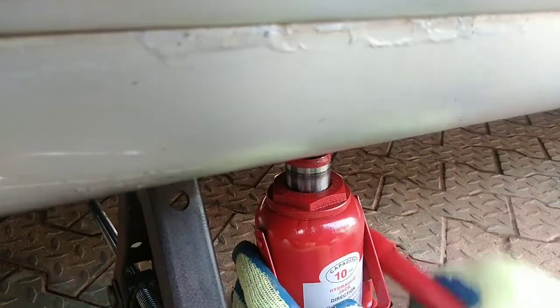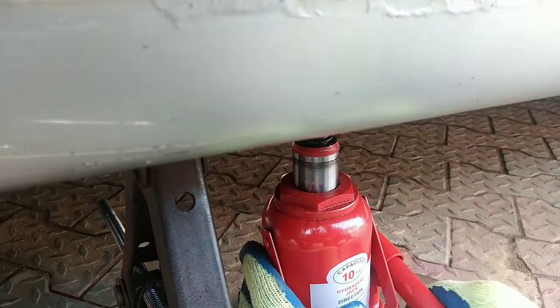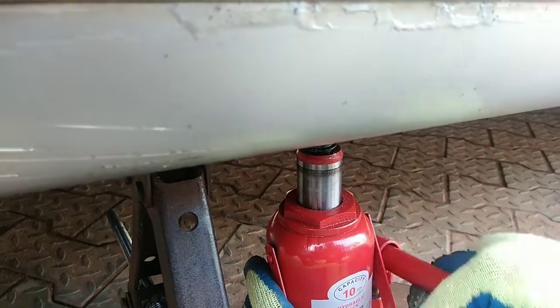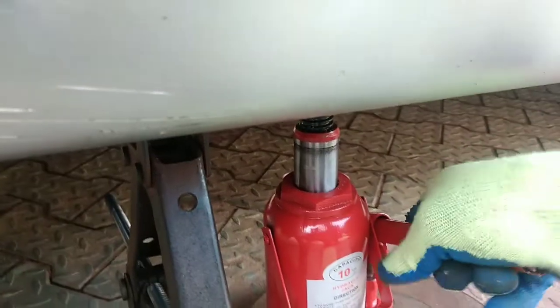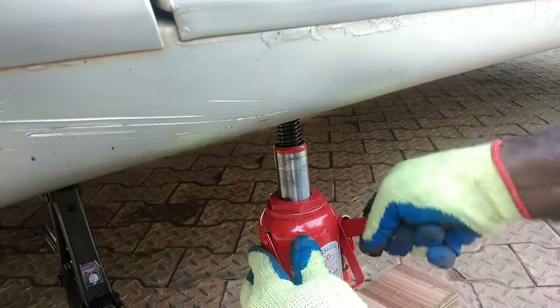As a precaution, once the scissors jack is relieved of the vehicle's weight, you can now move it to the frame of the vehicle as shown in the video for added support. This is not mandatory, however.